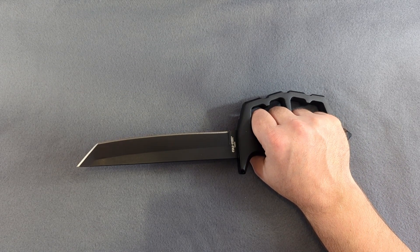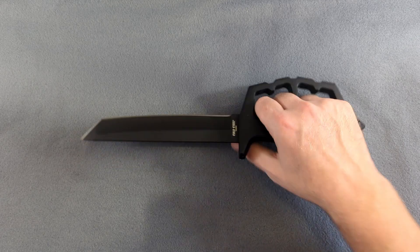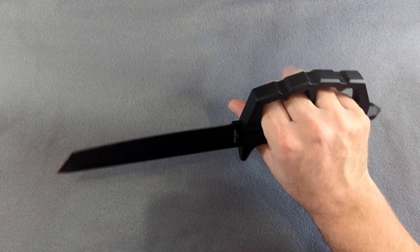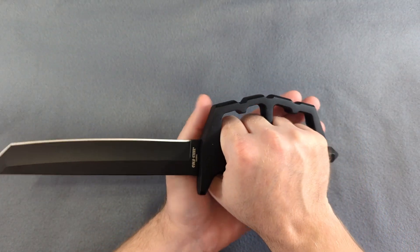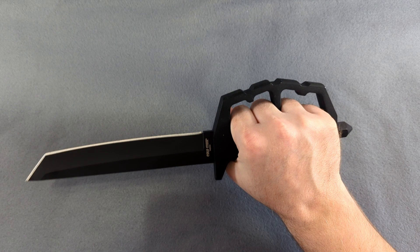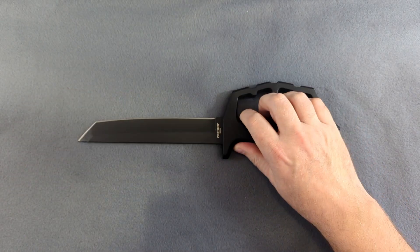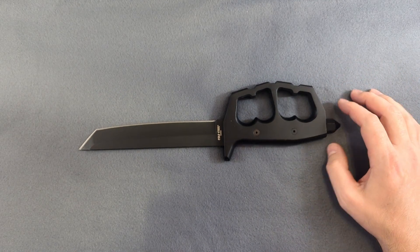Overall this thing weighs 17 ounces, so it is actually quite a bit lighter — as well as smaller — than the Chaos Bowie. It doesn't feel heavy in the hand at all, especially considering you've got that big aluminum D-guard on there. You would think it would weigh a lot more than it does; it actually feels fairly light in the hand.